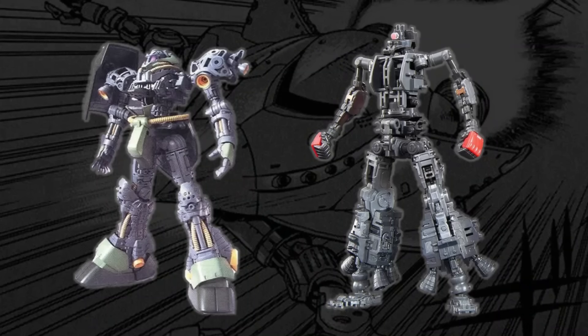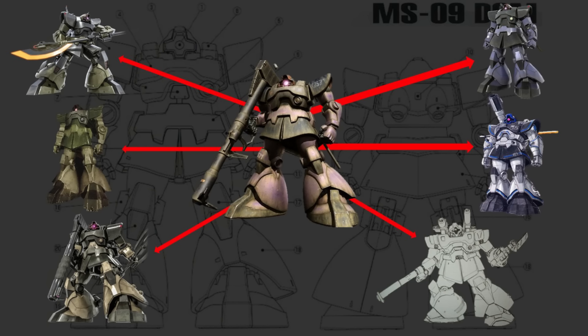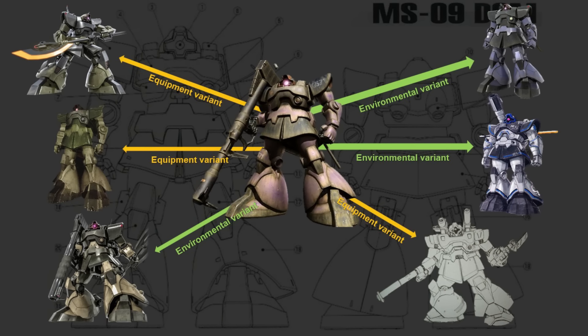Now we are going to compare the Geara Doga and the Zaku-4 with their frame versatility being used as a criteria. But what is exactly frame versatility? To make things simple, frame versatility is the capacity for a mobile suit design to be modified in order to spawn variants. The more variants a mobile suit has, the better is its frame versatility. However, let us remind that the number of variants is not enough to define the versatility of a frame — for a frame to be highly effective, it must allow the development of variants specialized in different types of warfare, but also variants meant to correctly work in certain hazardous environments.